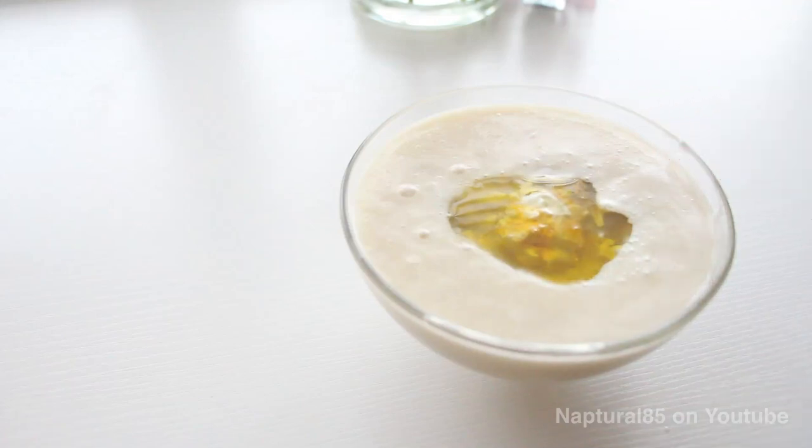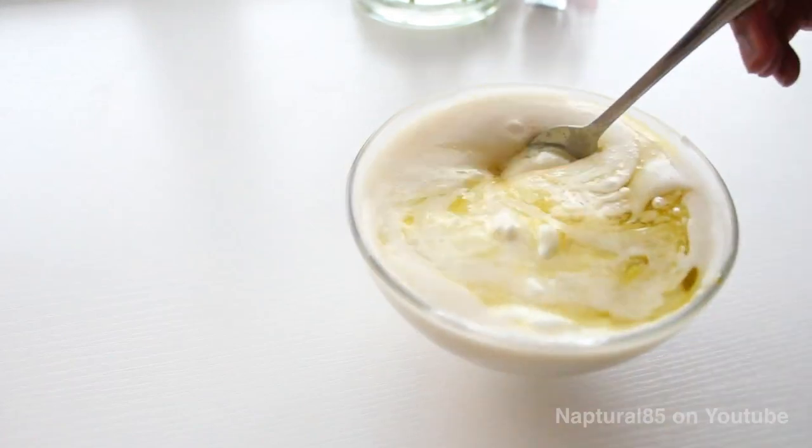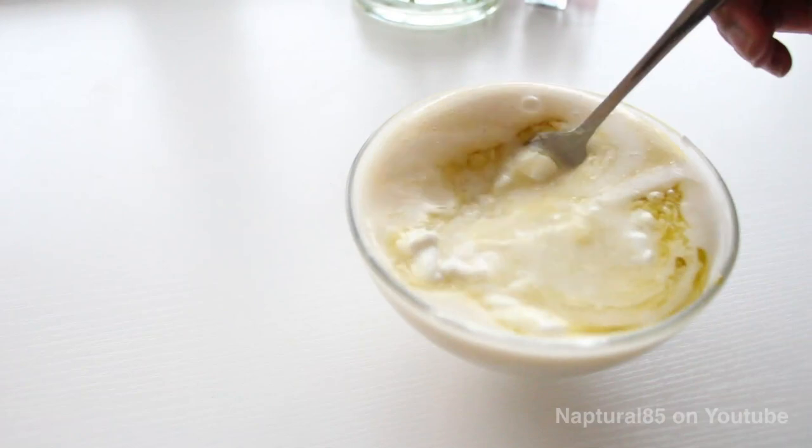I'm gonna add six drops of rosehip oil and six drops of argan oil. Then just grab a fork and whisk it all together.